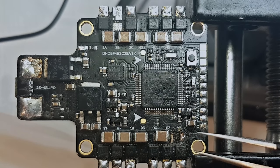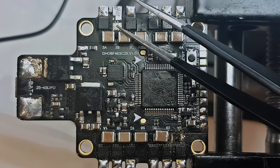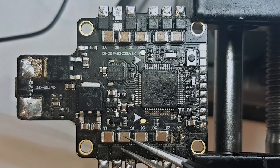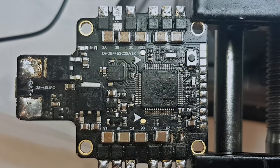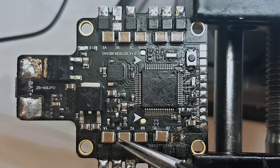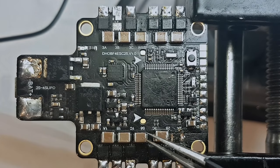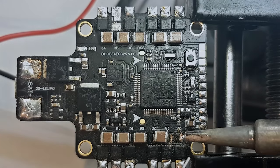The flight controller itself is working, but the ESC section has an issue on this motor output. Also here we have a missing cap. If you didn't know, on ESCs most of the time the caps are in series — two, three, four caps or more in series — to increase the capacitance, because if you go up in voltage the actual capacitance goes lower. So they need a bigger capacitance, and I will need to place a cap here.